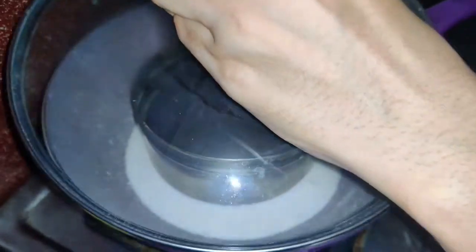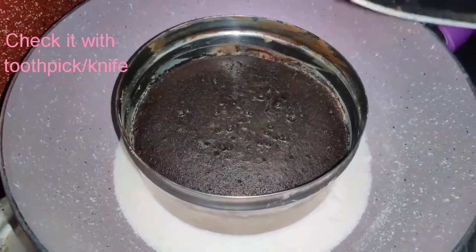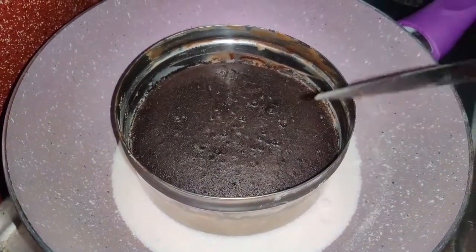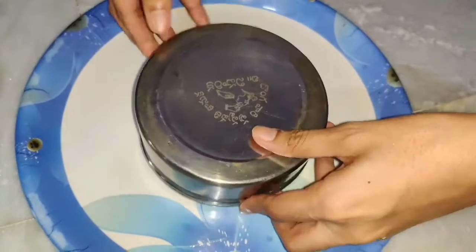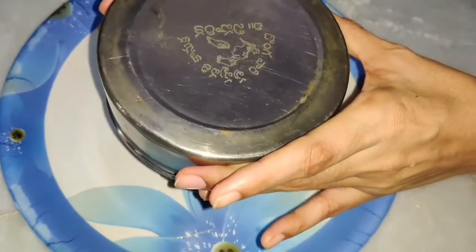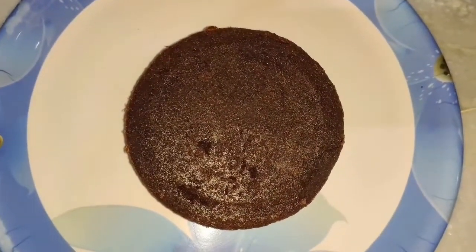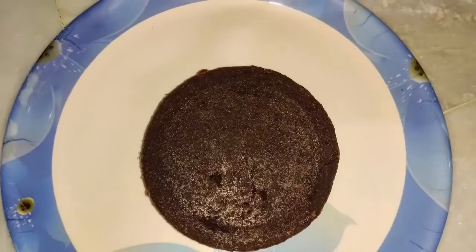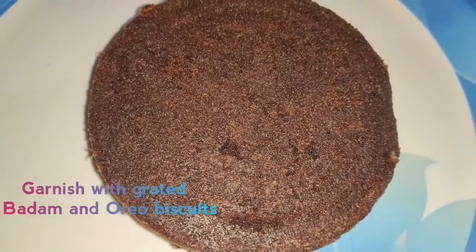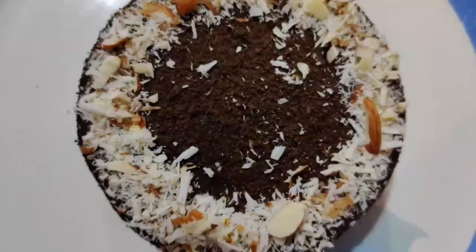We will check with a clean knife — when it comes out clear, the cake is ready. Reverse it out of the pan. It will be perfect, clear and neat, and soft. We are ready for the Oreo cake! We will garnish it with grated almonds.